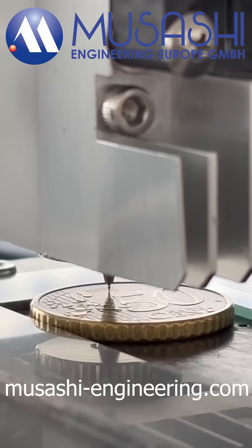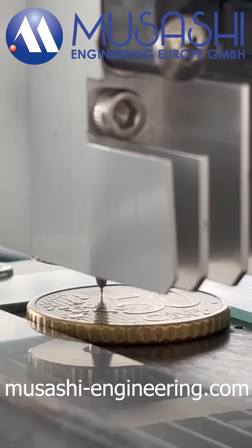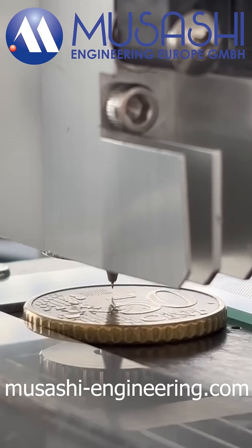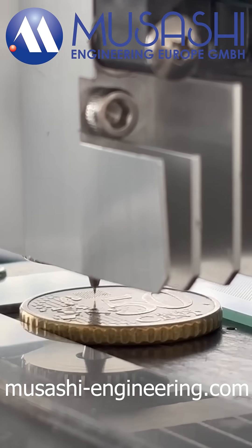Why choose Super Sigma CM4? Consistent, clean dispensing, automatic volume correction, drip prevention, and vacuum adjustment guarantee accurate, repeatable results across a wide range of materials.